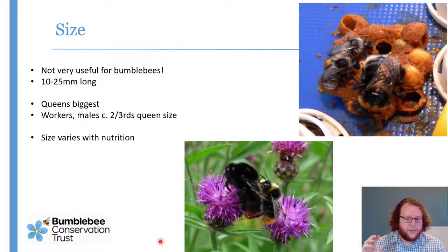One thing I'm not going to talk about very much today is size, which is quite unusual. Size is normally quite an important part of ID, but bumblebees don't really work that way because you've got a caste system — you have queens, workers, and males. There's a lot more variation within each species than there is between species. You can see this queen and her offspring the workers: they're a fraction of her size, about a third to even a quarter of the queen's size.